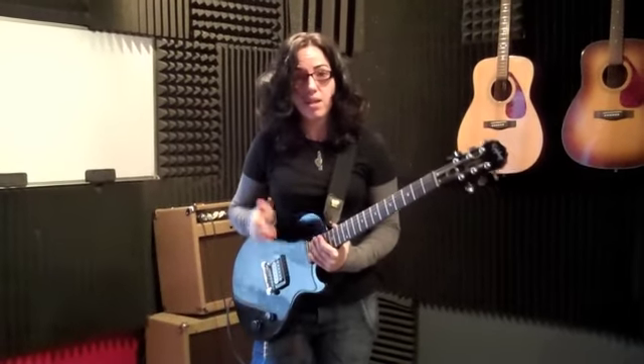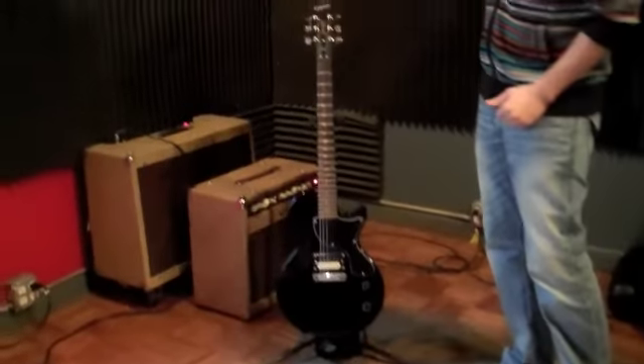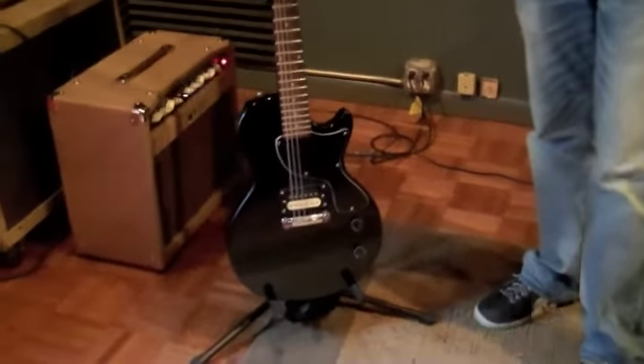Hi, so before you get to your very first rock class at New York City Guitar School, there are a few essential tools that you need to learn to start rocking right away. So let's go for it. The first part is, of course, knowing your guitar. And as you can see, there are lots of different things going on here, so we're just going to go over briefly what the different parts are and what they do.